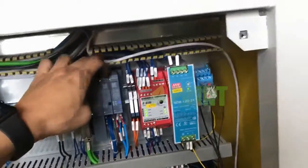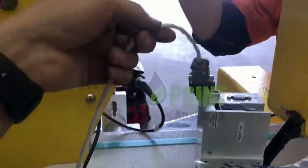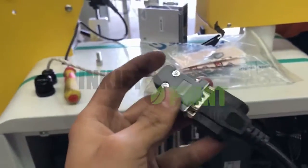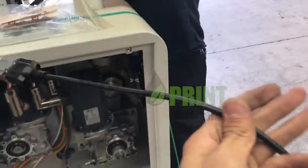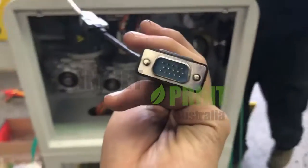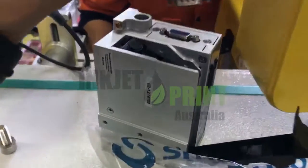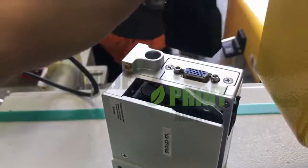If we look at the comp port cable, the other end of the comp port cable — this white cable — is coming through here and going up here. At the end of the white cable we have a comp port which is DB9, a 9-pin connector. The DB9 is converted by the cable to a DB15, a 15-pin cable, going onto the printer — that's 15 pin.